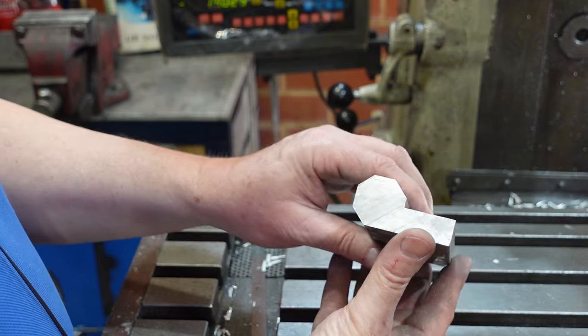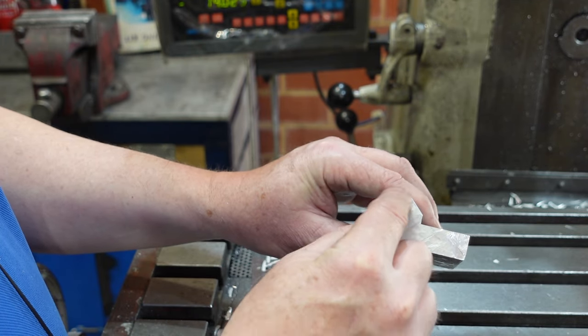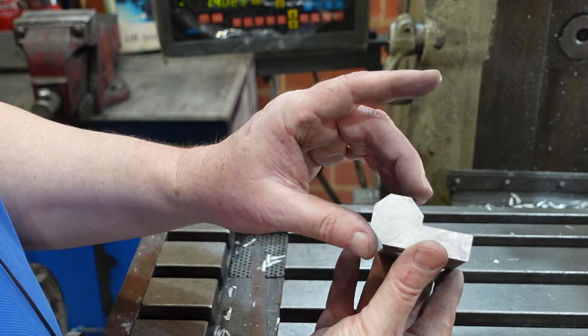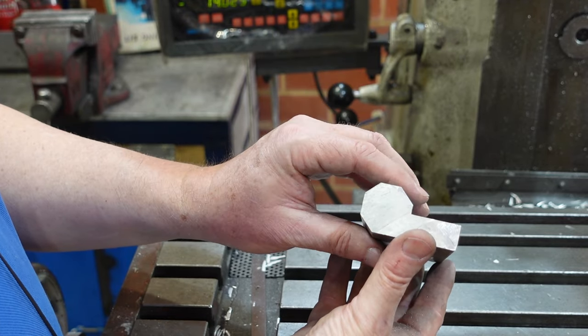This is a pseudo casting. If this was a real casting there'd be a little bit of draft and this would be a round shape, but I didn't particularly want to make up a pattern just for something this simple, so I've just milled it out of solid and taken some corners off to get an octagonal shape.